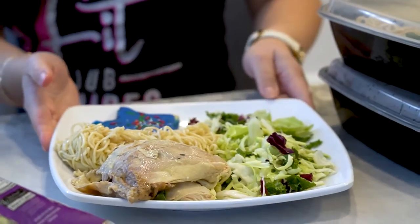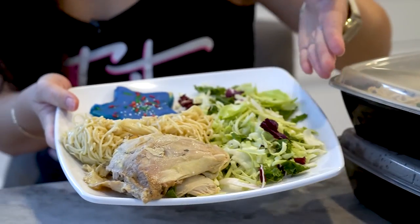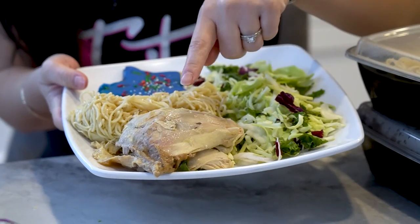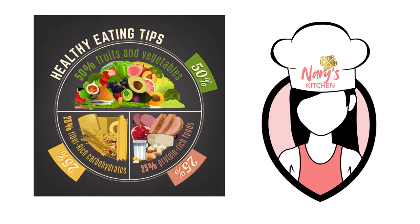This is what your food portions should look like. Once again, one half of it will be your greens, one third will be your proteins, the other third will be your starches, and the other third will be your tasty snacks.